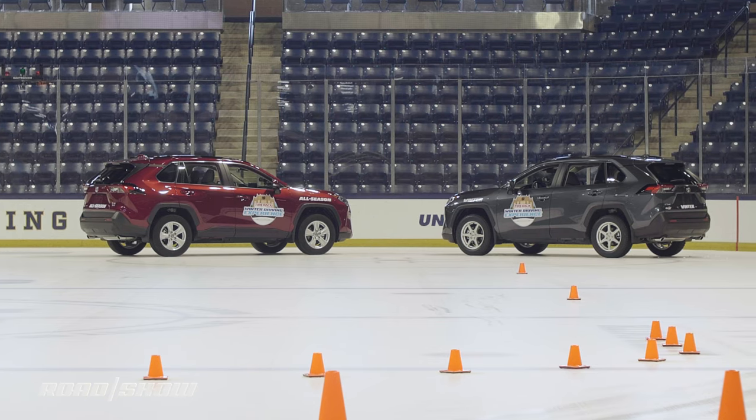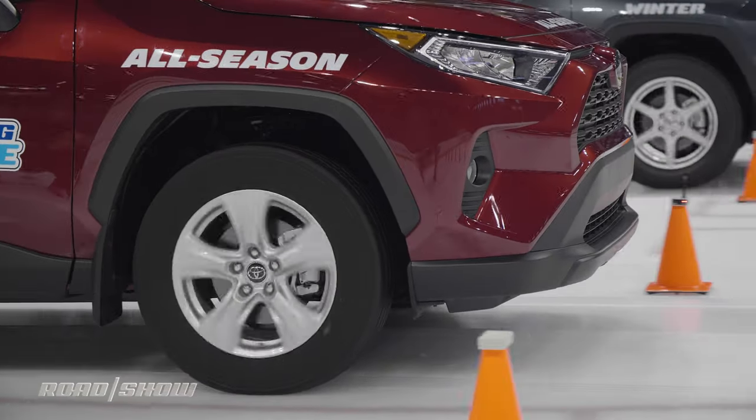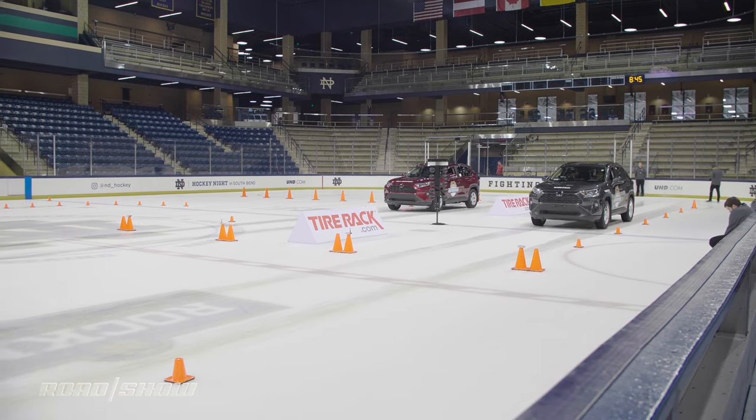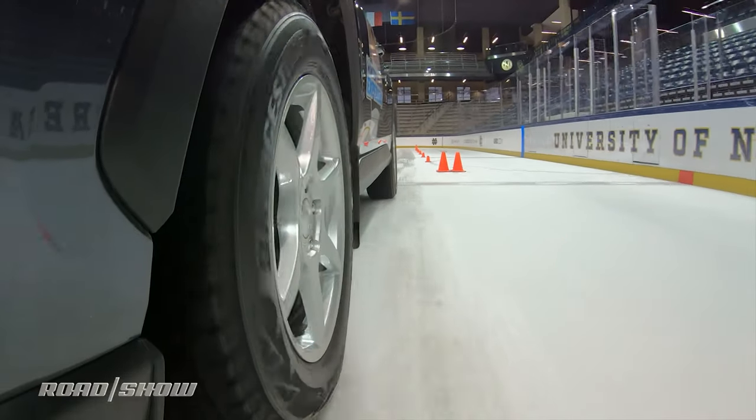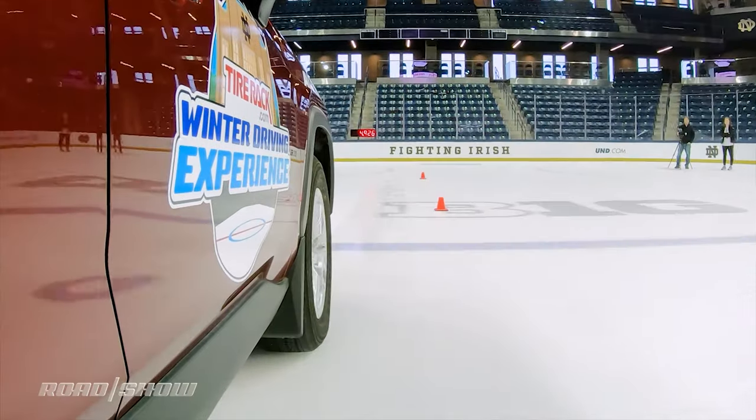While the performance differences between the winters and all-seasons aren't drastic with all-wheel drive and traction aids helping to get going, braking from about 14 mph results in a nearly 5.5-foot shorter stopping distance on the Blizzaks compared to the Firestones.